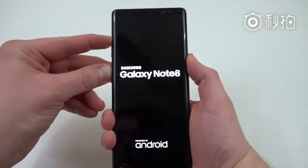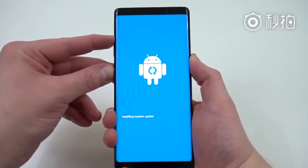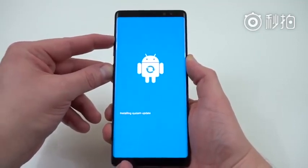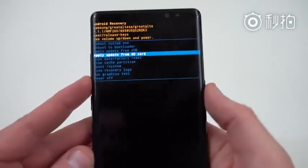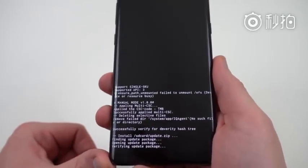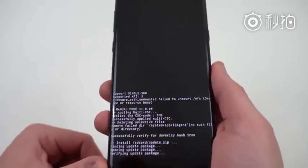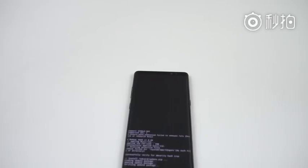Once again hold down power, volume up, and Bixby simultaneously until you get that little blue Android menu, and then we'll see the little exclamation point after about 10 seconds. Once we boot into recovery mode again, navigate down using volume down to 'Apply update from SD card,' press the power button, and scroll down to update.zip — which is now the Oreo update — and hit the power button. It's going to do its magic. This is probably going to take quite a while since it's a very large update. It'll also take some time for the phone to reboot. We'll come back and make sure we've got an Oreo build running.